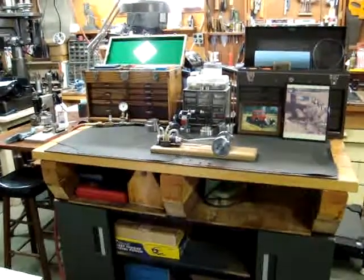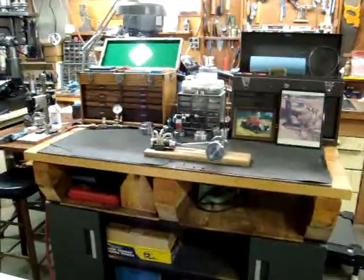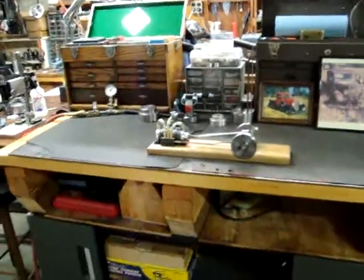Here's a short video of a small steam engine that I just got done building. It still has a little work to do on it. Let's make it run.